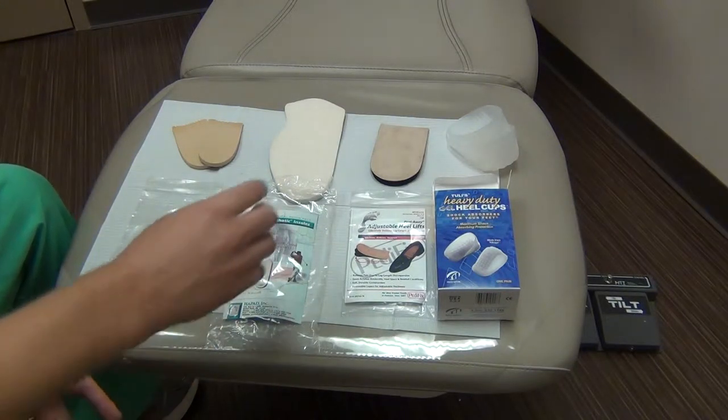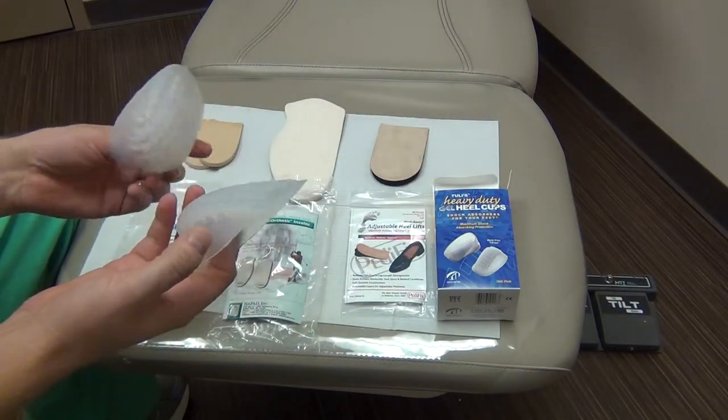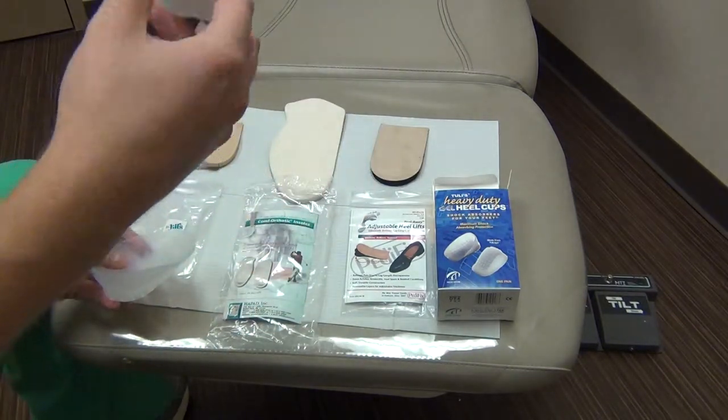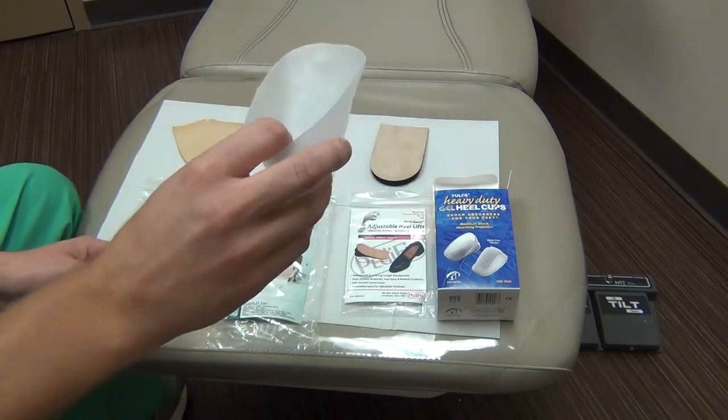The most common one that you'll typically see is this one here. This is called the Tuli's Heavy Duty Gel Heel Cups. These are most commonly used for patients that are suffering from pain, especially kids suffering from heel pain from disorders like Sever's disease, which is actually a growth plate discomfort that children can get.